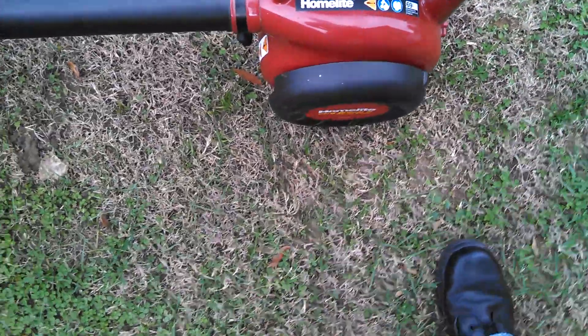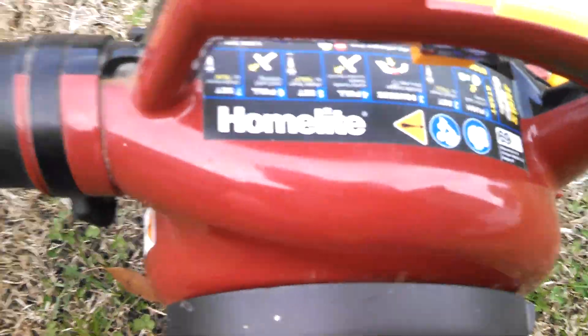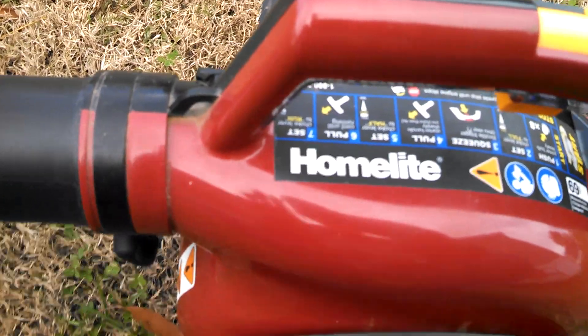I'm going to run a little bit. This thing is quiet — it's about the quietest two-cycle piece of machinery I've ever owned.